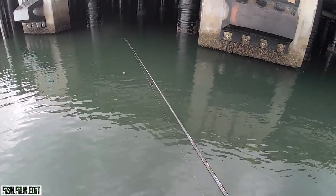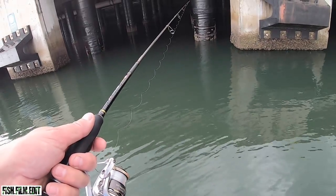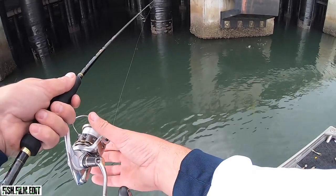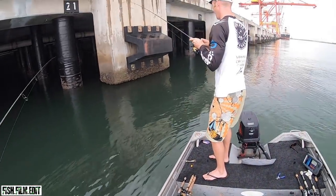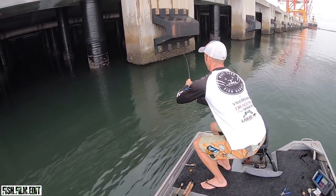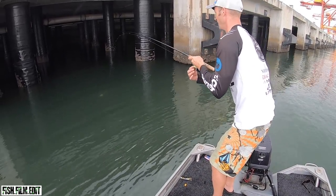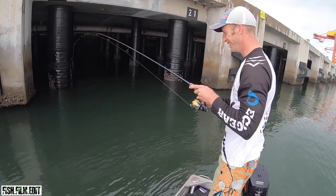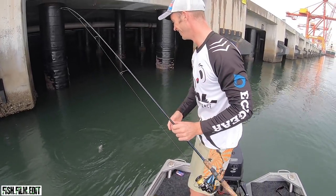How light does this rod feel? Oh my lord, it's so light! Oh look at him spook and everything — first cast on the crab! That's sick — it was in a good spot. Yeah, that's so cool. First cast of the crab!